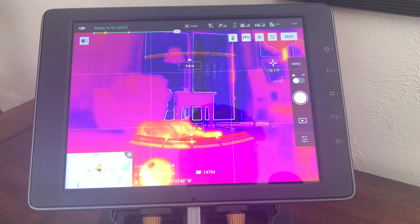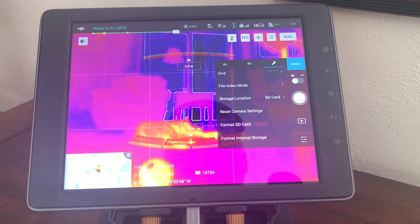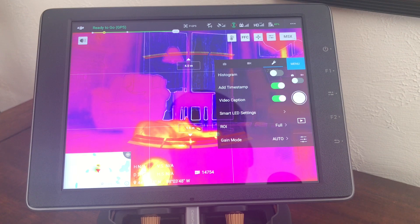Previously, before the update, the settings for the thermal camera were found buried in this submenu here, and then you could access the isotherm and you could access some of the color palettes and other settings.